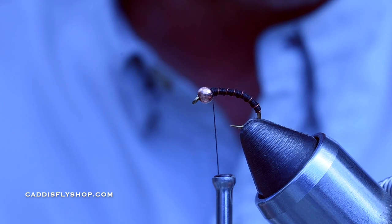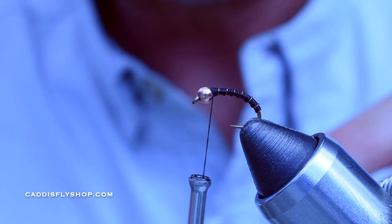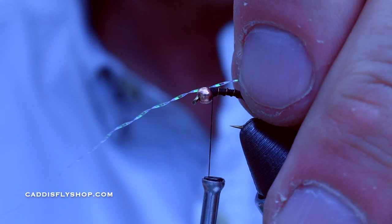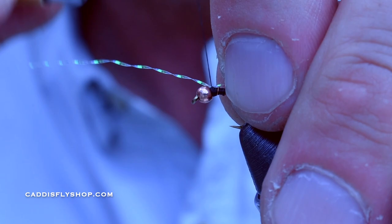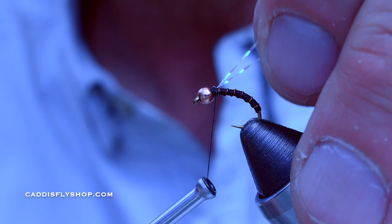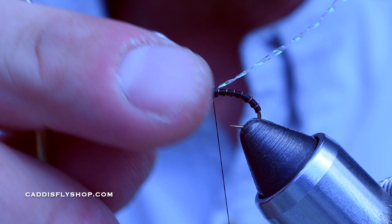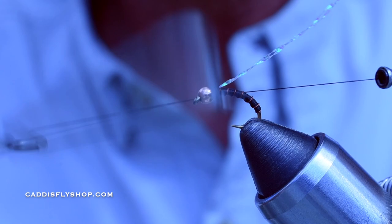I'm just taking a little piece of crystal flash — just regular pearl crystal flash. A little tiny piece, about two to three inches long. I'm literally going to tie that in on one side like that, get it on top with one wrap, then fold it back on itself so it comes out at the top. I'll cover that up, create a little thread head to get the bead locked in, and then do a four to five turn whip finish — one, two, three, four, five — lock all that in.